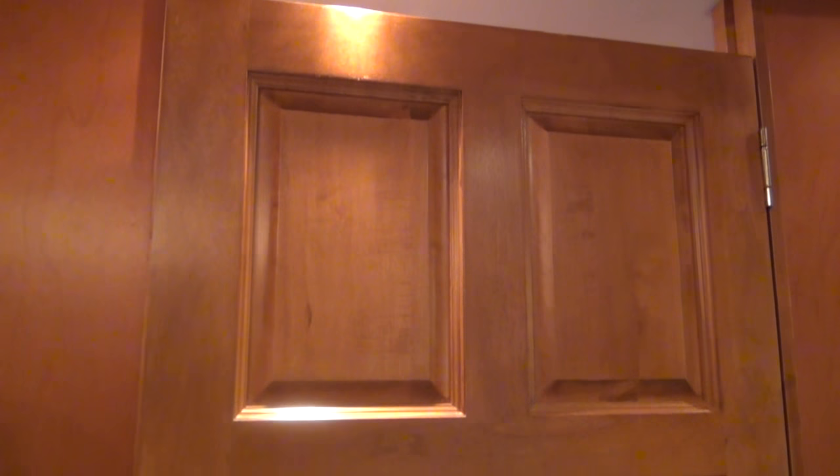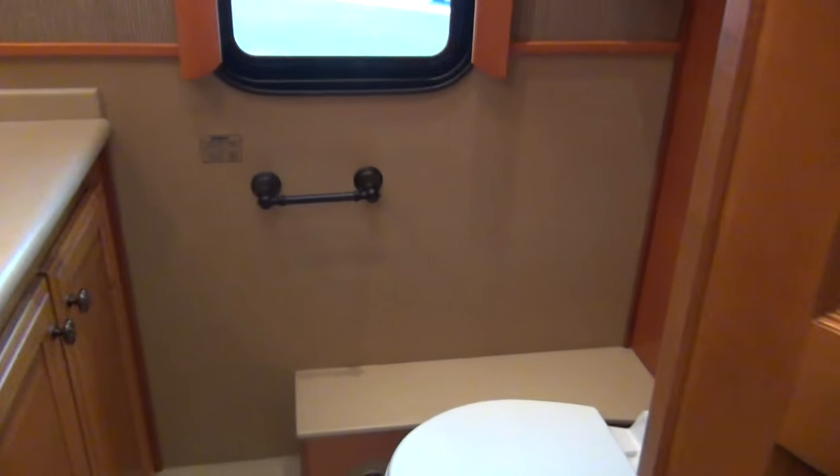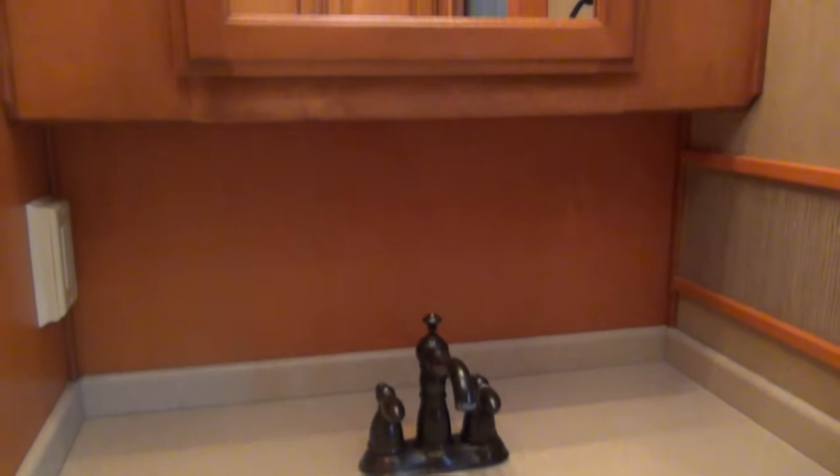And then privately we have a toilet room. Before I open the door, look at the bathroom door — most RVs have a hollow core door that doesn't weigh five pounds, but this is a 40 pound solid door. Inside we have a second sink and a separate vanity as well.